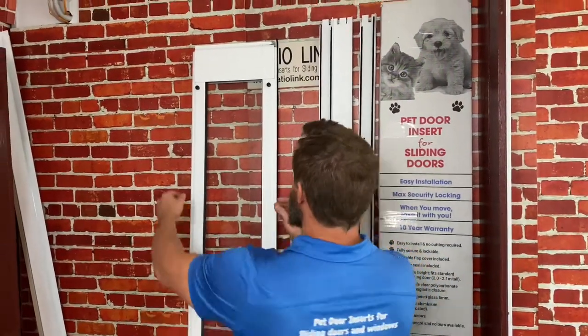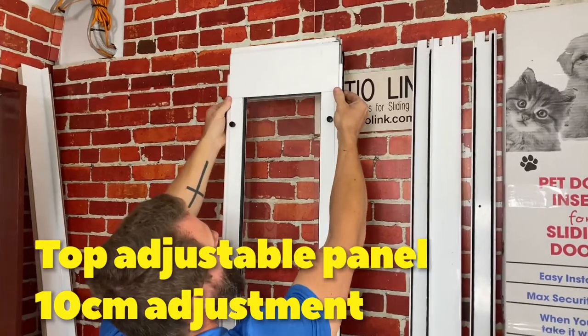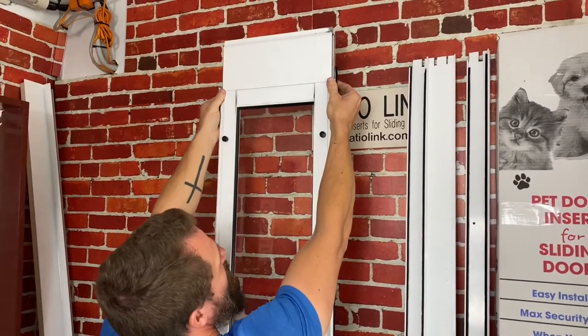Now the measurement doesn't have to be exact, because as you see here at the top of the pet door insert there is an adjustable top panel which has an adjustability of 10 centimetres.